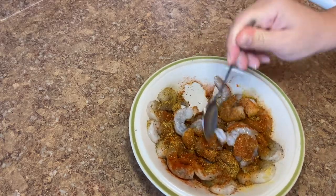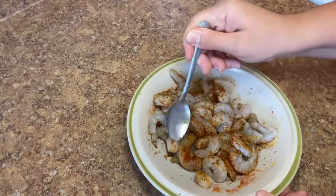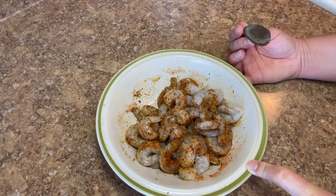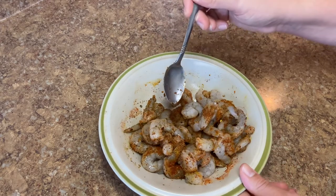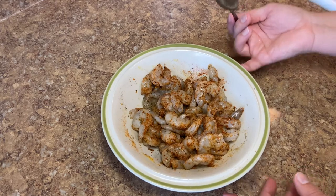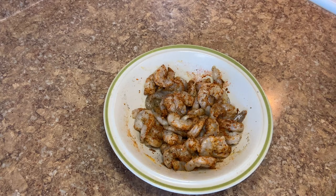I like to take a spoon to mix it. There is a little bit of moisture at the bottom, so I don't feel the need to add any oil to the shrimp itself — I'm already going to add some oil to the pan to develop a little bit of color. If you are making this for a family of more than two people, I would definitely recommend getting more than 12 ounces, because 12 ounces cooks down quite a bit. If you are going to cook it right now, this is good to go.